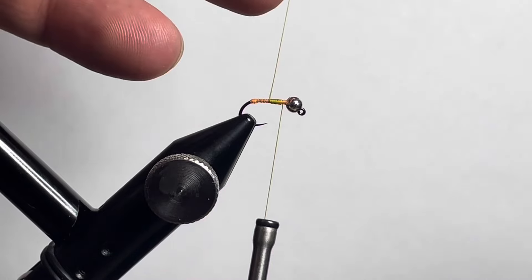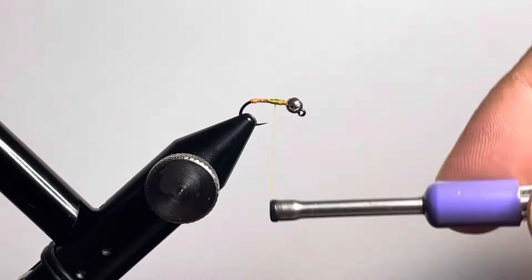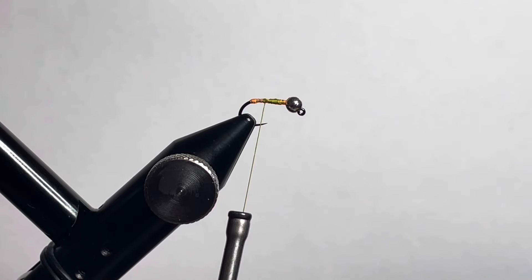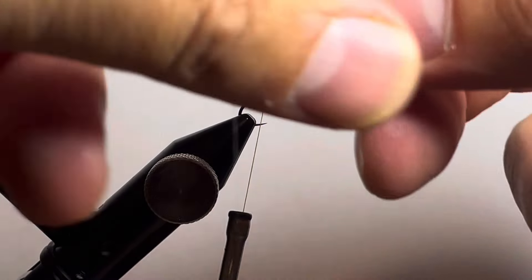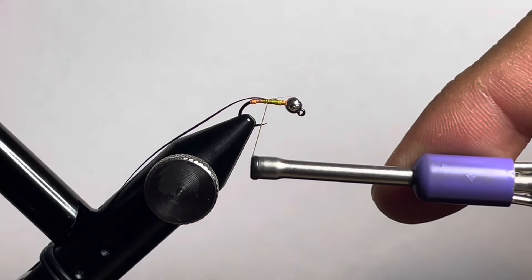Now grab a single strand of speckled silver flashabou — it's a silver and black colored flashabou. Tie that in so that you have your ribbing material ready for this fly.